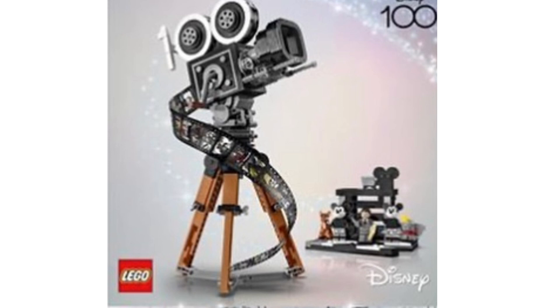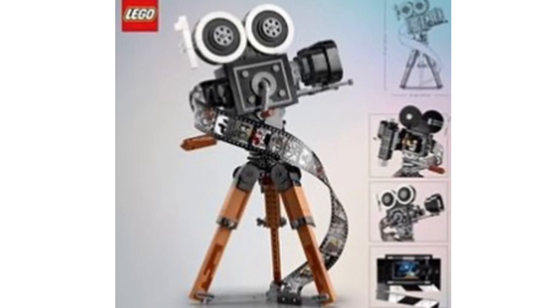If I'm being completely honest, when we first heard about this set I wasn't really too bothered. I said to myself I don't care, it's a build of a camera, not really going to pick this one up — but this looks great. This will be retailing for about $90, £80 in the UK, and €90, and this is probably one of the best Disney sets to come out this year.